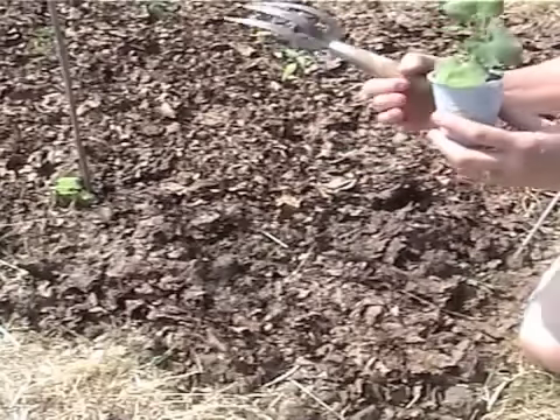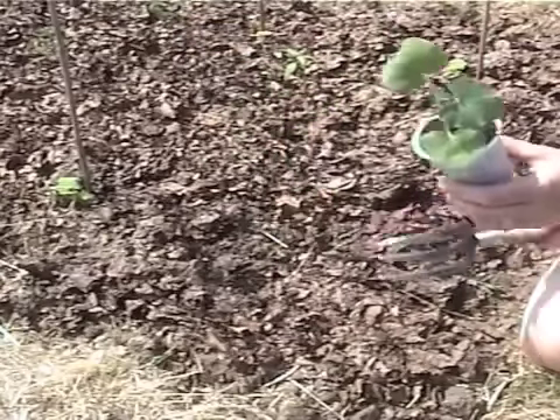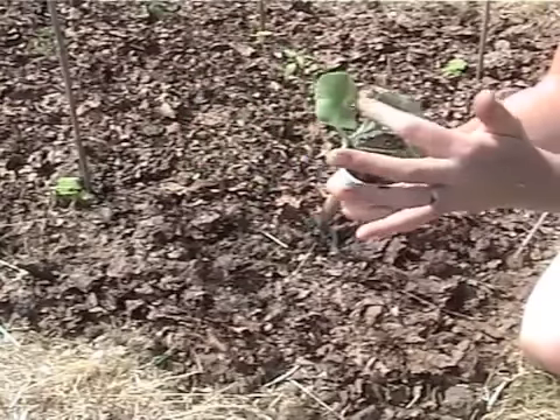Now I've got a lovely little butternut squash which has got a little bit dry in the heat, but once he goes in and has a good water, he'll be absolutely fine. Now we've got four leaves here — one, two, three, four — which is the good stage to bring them out.